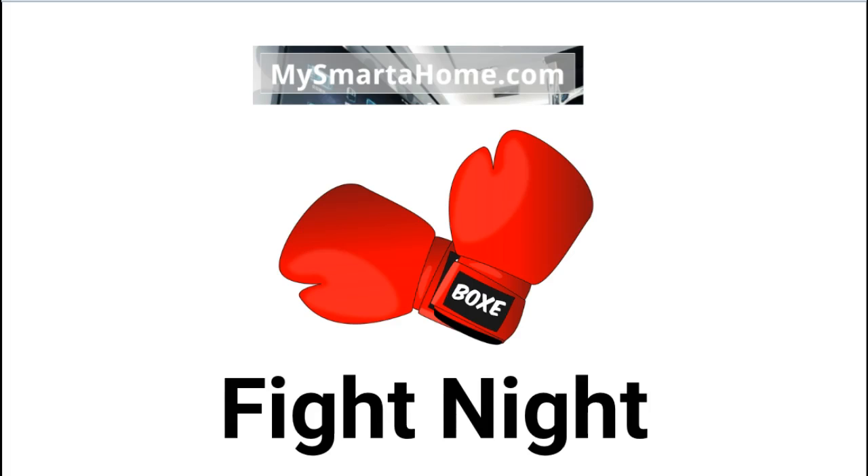My Fight Night series of videos contain comparisons of popular smart devices, and to make it more light-hearted I use a boxing match format. The two devices in today's ring are the Ecobee 3 and the Honeywell Lyric T5 Smart Thermostats. I collect as many details as I can about each product and break them down into shorter sections which become my boxing rounds. This fight contains 8 rounds.